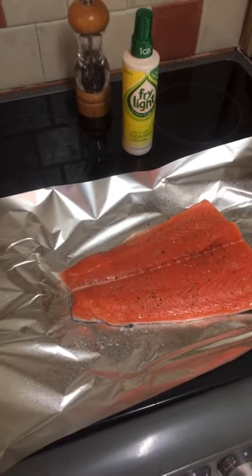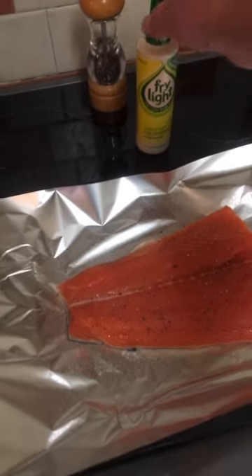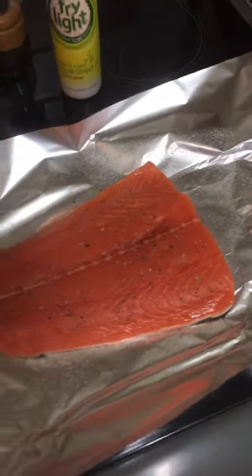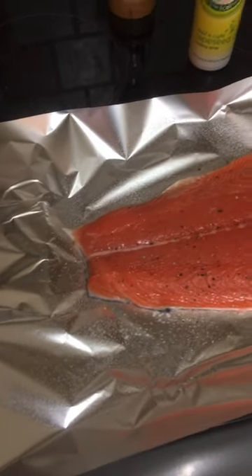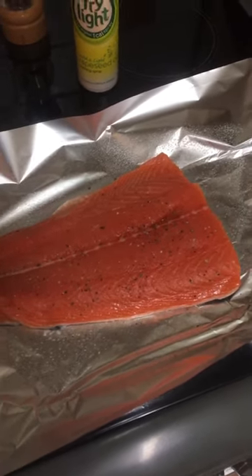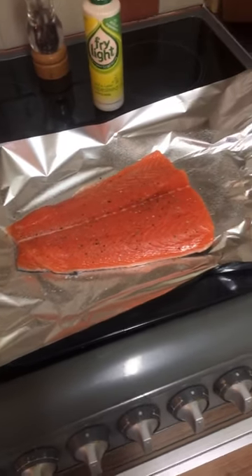Here we have a half a side of Atlantic salmon. I've just lightly sprayed the silver foil with this low fat spray and a bit of squiggly pepper. Put that over there, onto there, and wrap this now into a nice little parcel. Pop it in the oven at 180 degrees C preheated for about 30 minutes and then it should be perfect. We'll pop that on the middle shelf of our preheated oven once we've just wrapped it up as a little parcel.